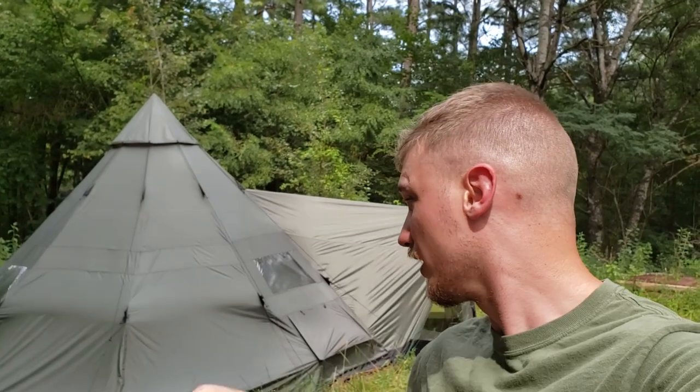Hey guys, I'm Jacob. You're watching the Prepper's Bunker Outdoors. Today we're here to talk about the 18-foot teepee with vestibule from the Sportsman's Guide. We're going to go over this real quick — the first impressions review.